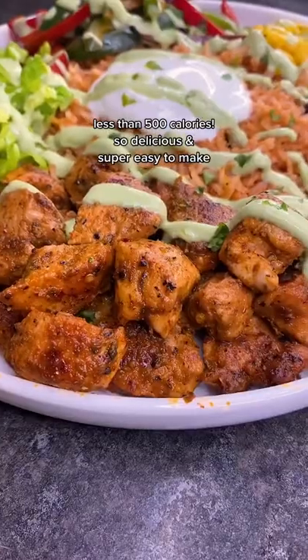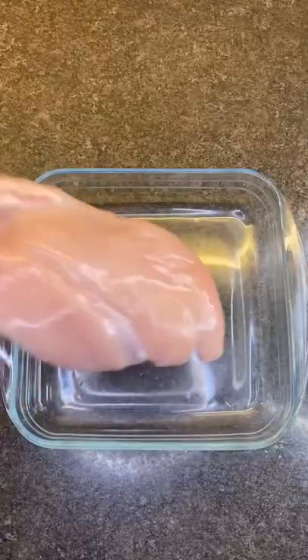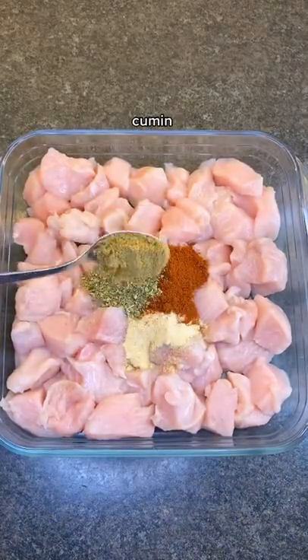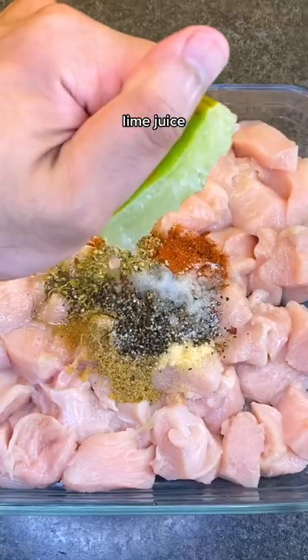Healthy delicious burrito bowl, one of my favorite weight loss meals and it's so easy to make. Start by seasoning your chicken with garlic powder, paprika, oregano, cumin, red chili flakes, salt and pepper, and a squeeze of lime juice.